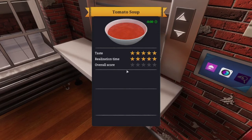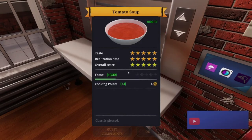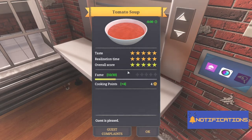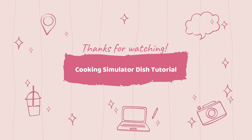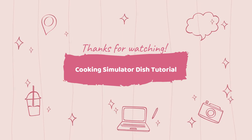And that is how you make a five star tomato soup. Make sure to subscribe and turn on notifications to make sure you don't miss the next video. We'll see you next time.